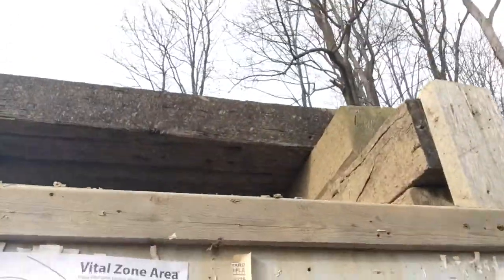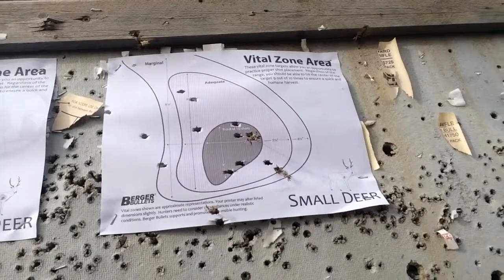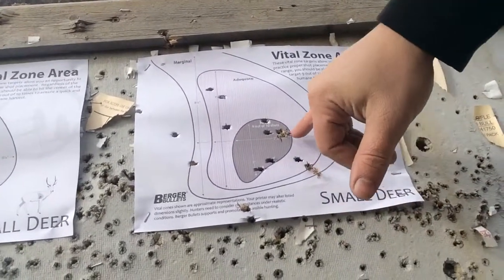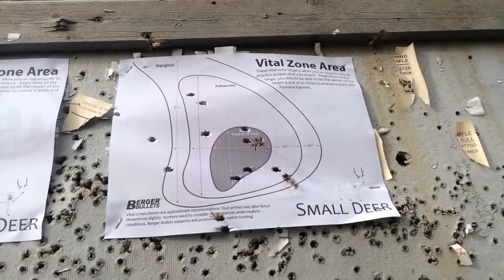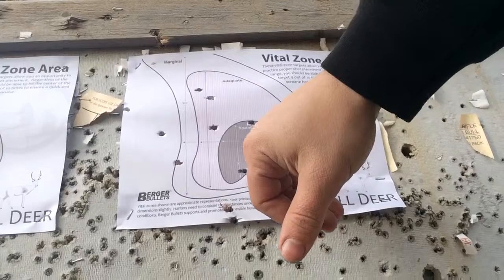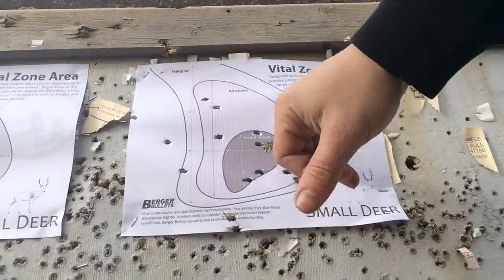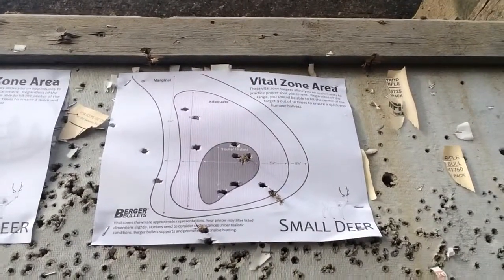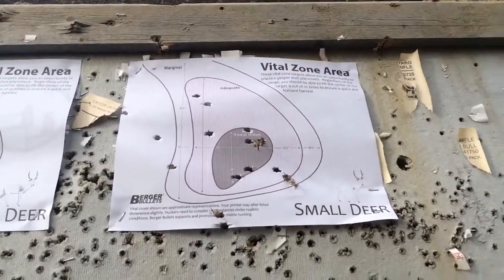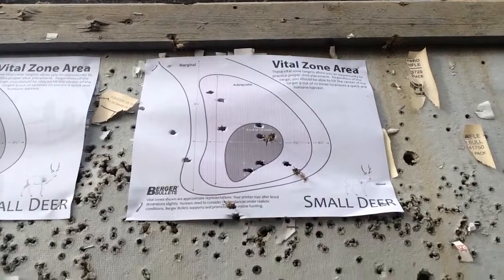All right, here we are. So the ones that have the little grass in them are the ones I shot prior to starting with the Tikka .223. I got one, two, three, four in the little heart area there. One, two, three, four in a slightly bigger area — probably still too small to be the lungs. Then one, two outside, and it looks like I clipped the paper down there with one.